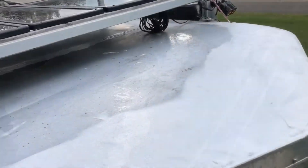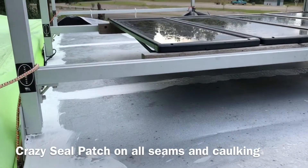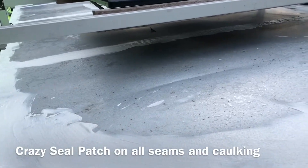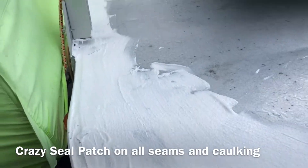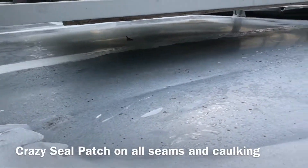If only we could get mother nature to cooperate and stop giving us pop-up showers. But I've got all the seams done with the Crazy Patch, which is the mastic, applied the product liberally. I was able to do it without removing my solar panels because I've got some clearance there.